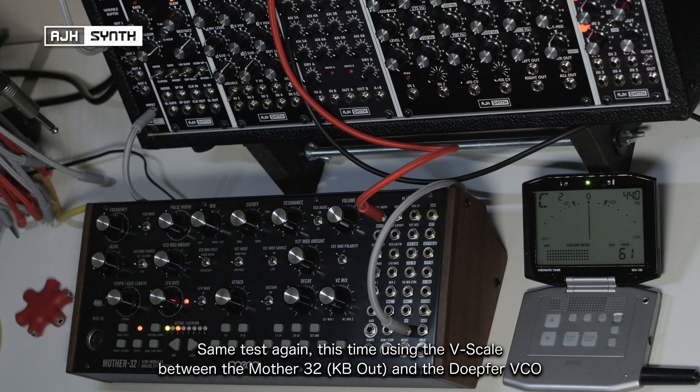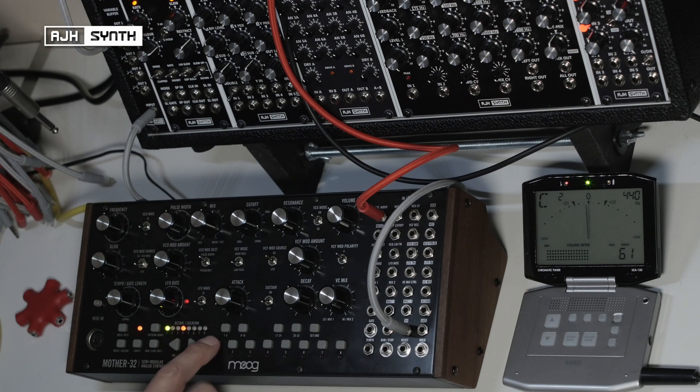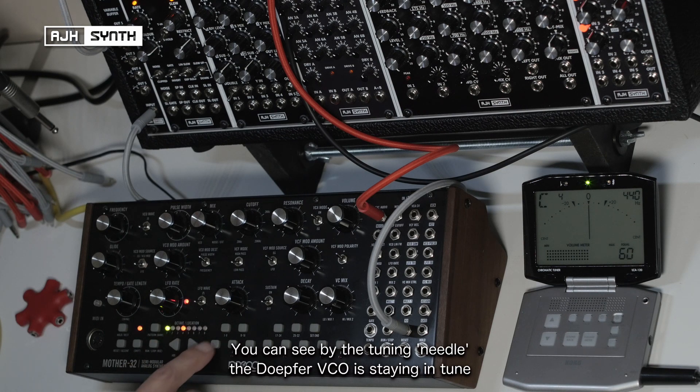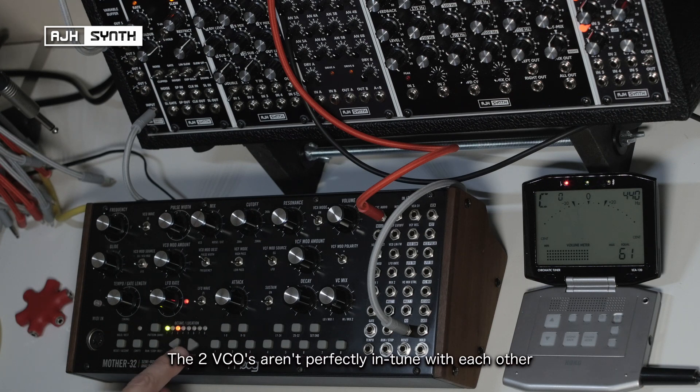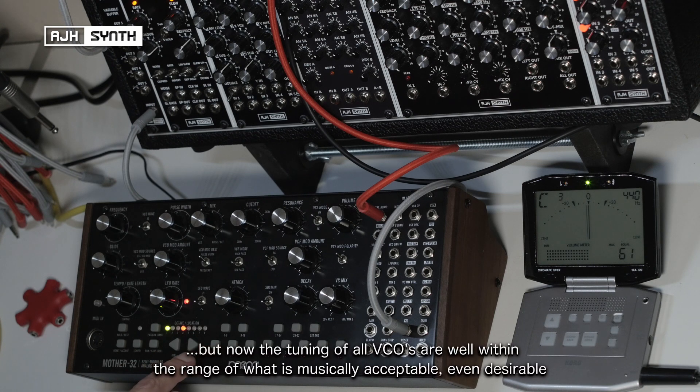Same test as before but this time using the V-Scale between the output of the Mother 32 and the 1-volt-per-octave input of the DOFA VCO. You can see by that tuning needle the DOFA VCO is staying in tune. And even though the two VCOs aren't perfectly tuned to each other — because it's very difficult to do so — that is well within the range of what is musically acceptable, if not desirable.